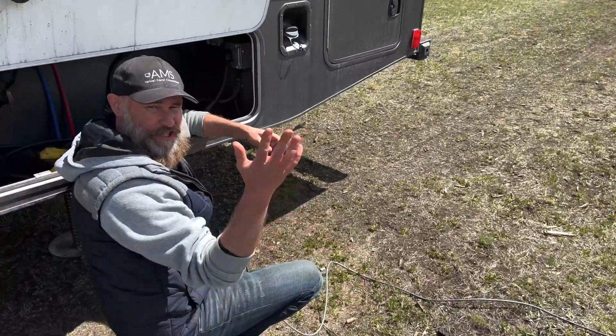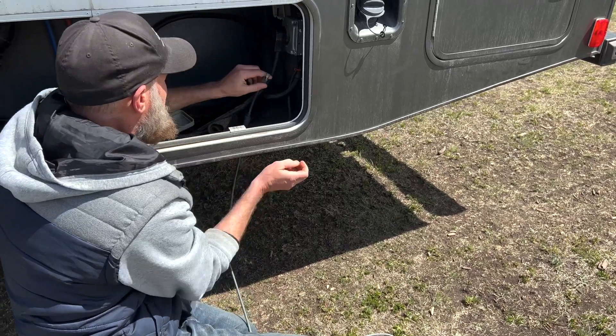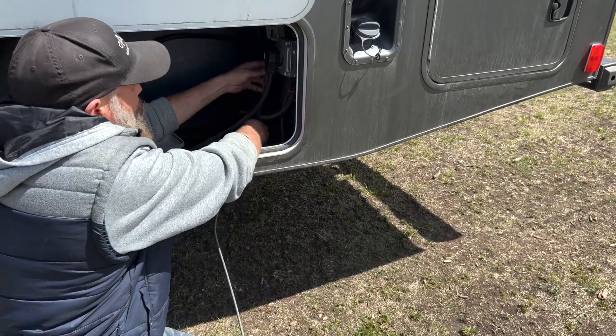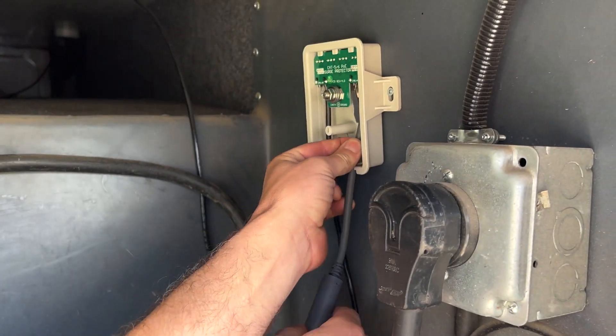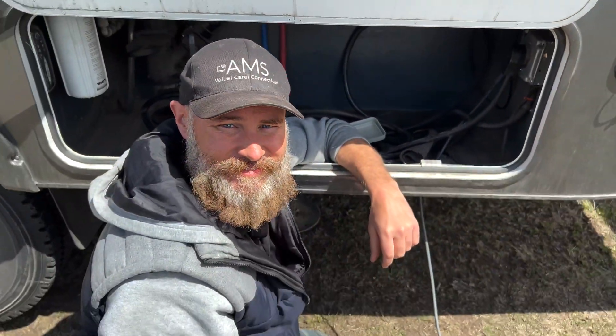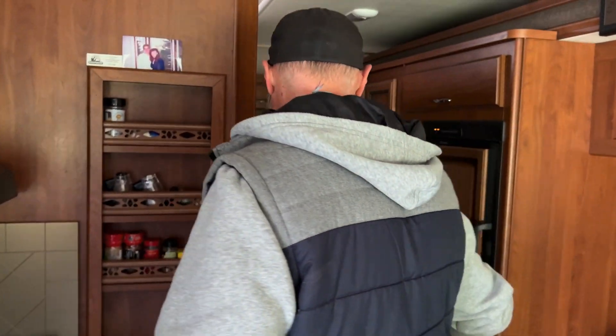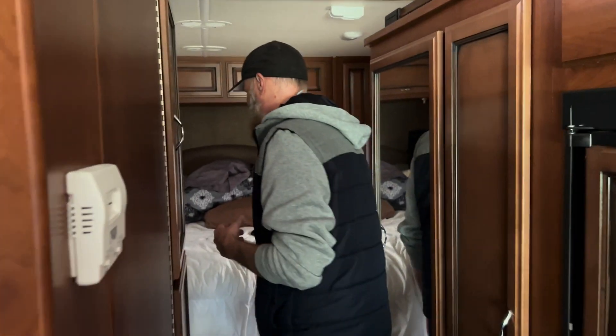So we've got high-speed internet — just go anywhere you want to go. I'm just gonna plug it back in and show you guys where we've installed the router. If we come to the back of our RV here, I'll show you guys where this Starlink system is that we put in.